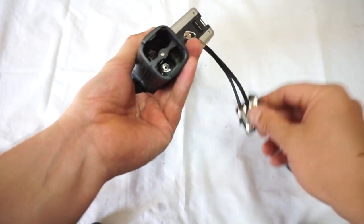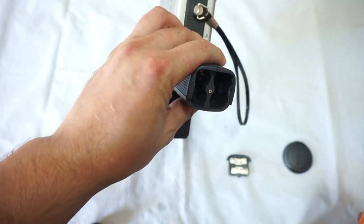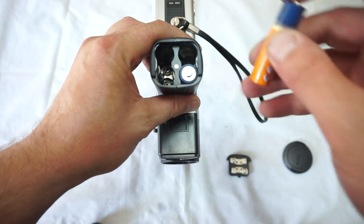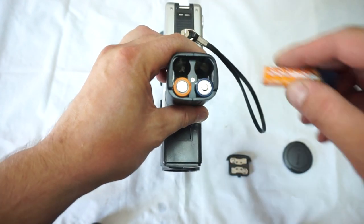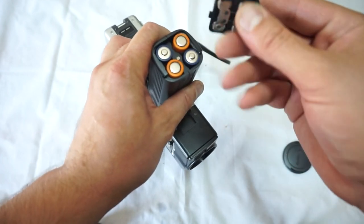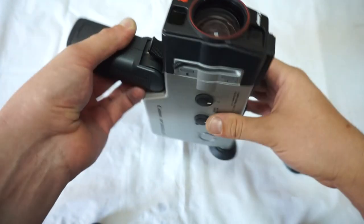In order to work with the camera you first need to put the batteries in. As you can see, this battery compartment is very clean. There are some instructions you could follow on how to place the batteries in — it is obviously very important. The lid is clean as well; the camera is literally like brand new.